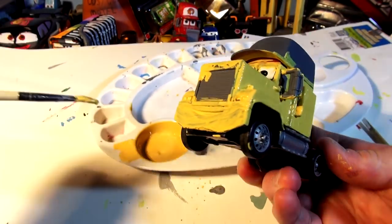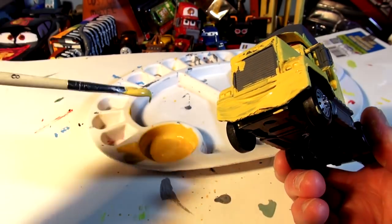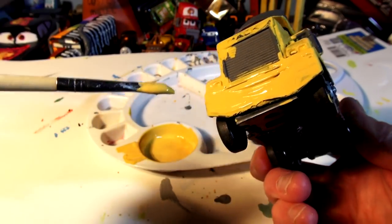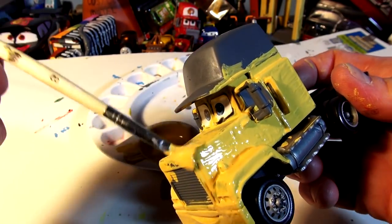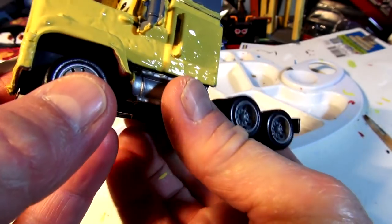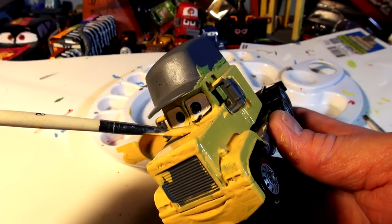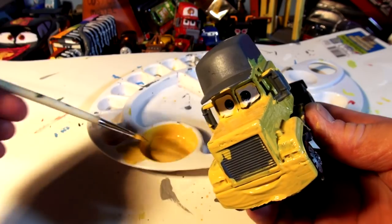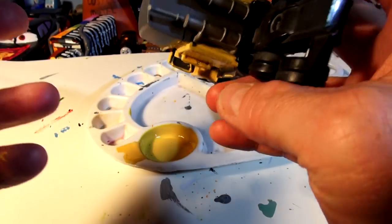I'll do the mirrors silver later, and the bumper all yellow. Then I'll come back for the headlights, smile, and grill — the grill rim is going to be white and inside the grill is black. So, which of my customs is your favorite so far? I've got Pile Up, Taco, Zebra, Doc Hudson Ready to Spring, Stock Hudson, and the Delinquent Road Hazards — I've done two of them already with two more to go.